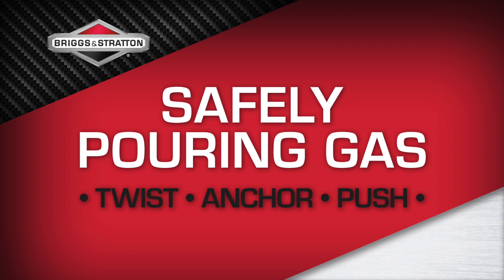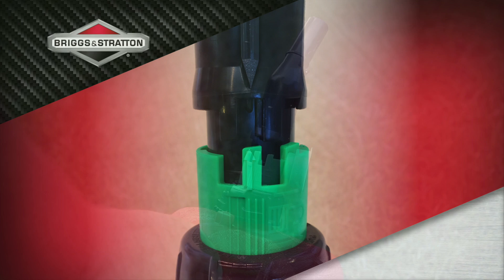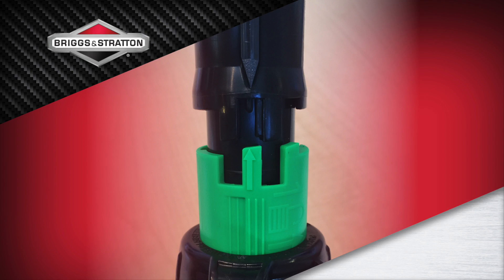To safely pour gas with the Smart Fill spout, follow these three steps: Twist, Anchor, and Push. Twist: unlock the green safety collar by turning it to the right one quarter of an inch until it clicks into place. When in the unlocked position, the upward arrow on the green safety collar should align with the downward arrow on the black spout.